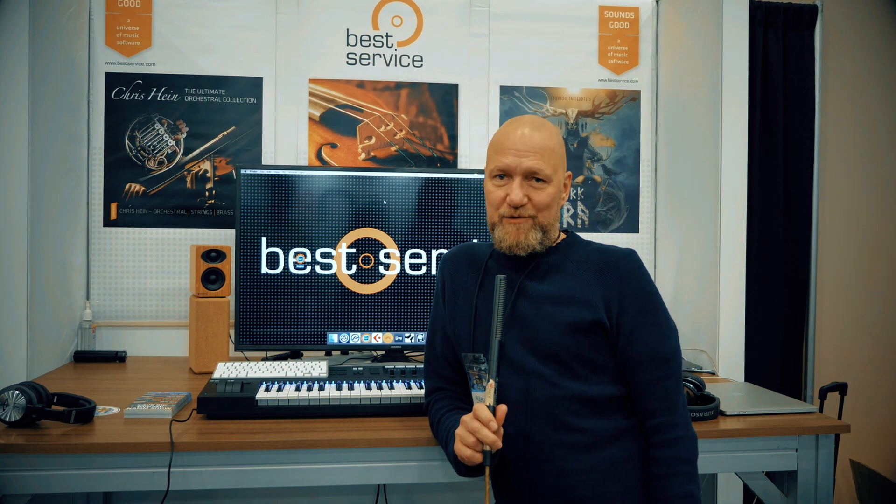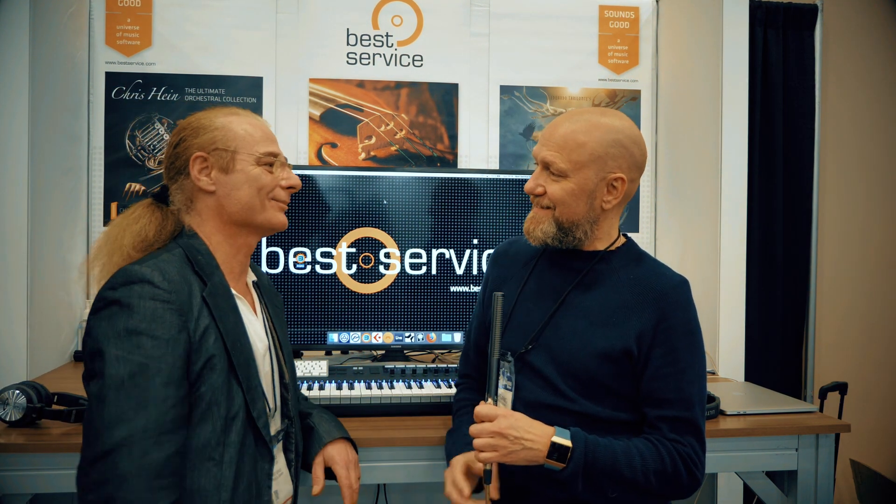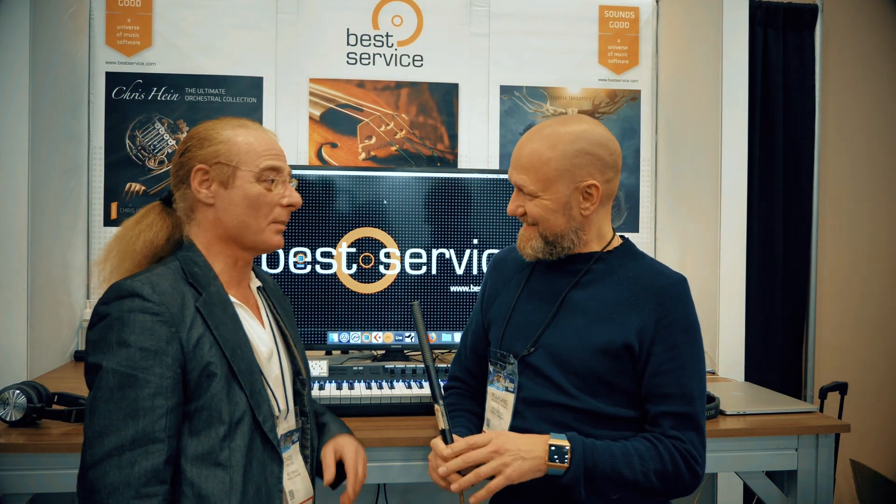Hello ladies and gentlemen, this is Wolfgang from Best Service. We're here in beautiful Anaheim, Los Angeles at NAMM 2019, and with us is Chris Hein, who presents his brand new product. Welcome Chris, how are you? I'm fine, I have some exciting new products to show!